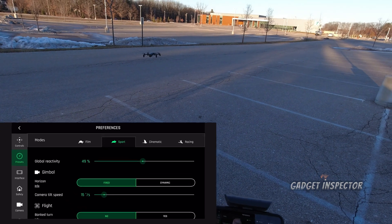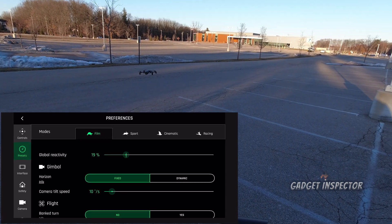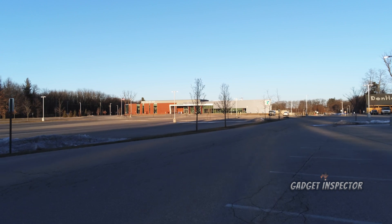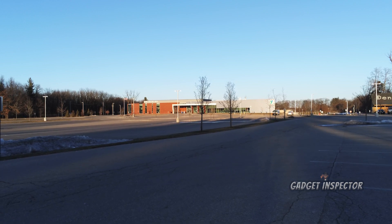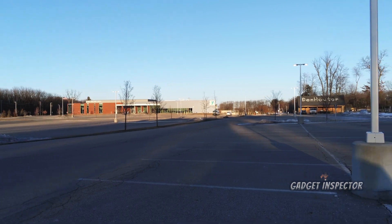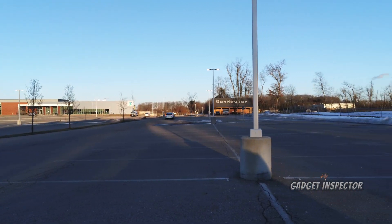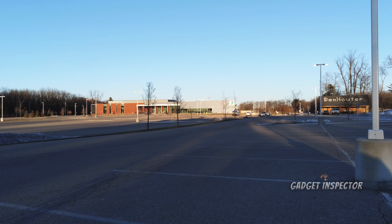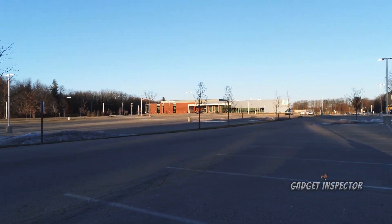That's pretty much it. Now if we go over to film mode, Parrot actually gives you a recommended global reactivity point of 19% — you can see that hash line there. When you go above that, they're saying you're not as smooth. See how smooth you can get? I believe I am recording so you'll have the footage. We're in film mode. I actually didn't try it with the yaw — let's see how it changes the yaw. See how slow that yaw is? I like it like that on purpose when filming. Let's kick up the global reactivity all the way and yaw — it does not affect yaw, not really, not by much.